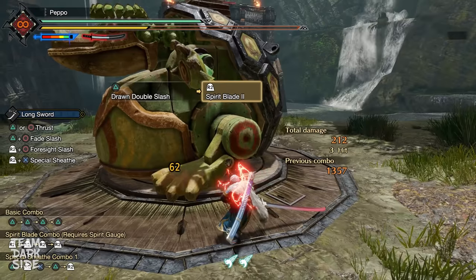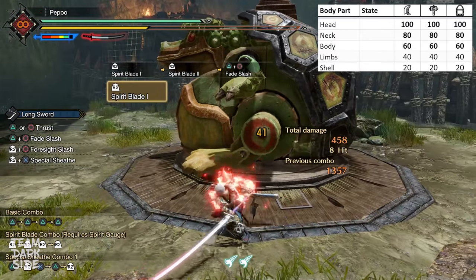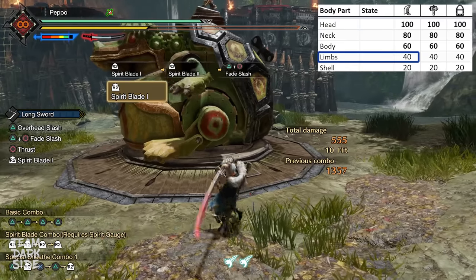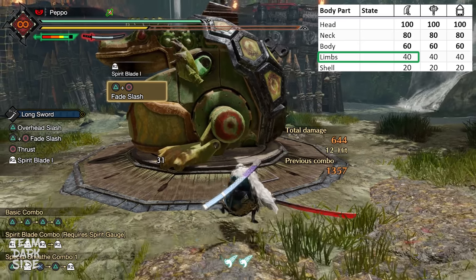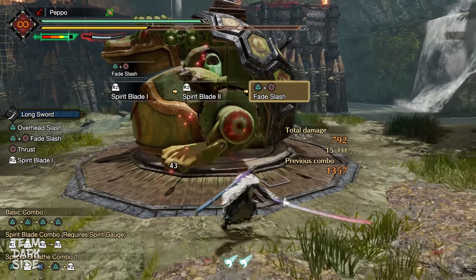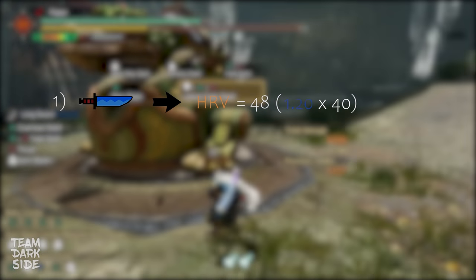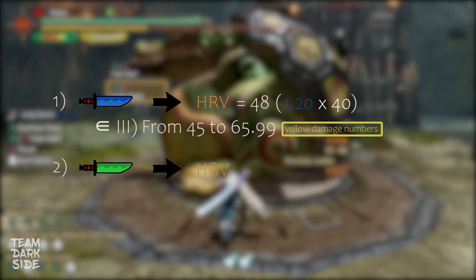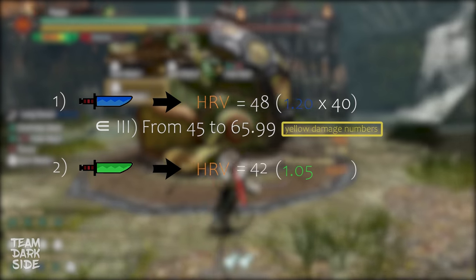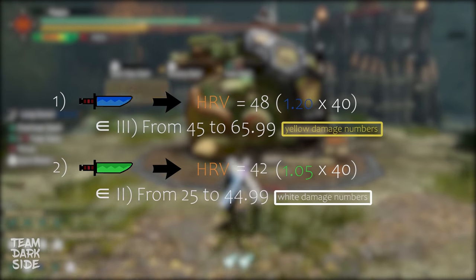Have you ever asked yourself why sometimes the same body part gives yellow numbers and sometimes white numbers? Now you know the reason — it's because of the HitResponse value. Let's look at the dummy in the training area in Rise. Depending on the body part you hit, you have different HitZone values and so different HitResponse values. If we hit the leg in blue sharpness, the number displayed is yellow, but with green sharpness, the number becomes white. Why? Because the sharpness modifier changed. With blue sharpness, the HitResponse value is 48 (1.2 × 40), which belongs to the third class — yellow numbers. With green sharpness, it's 42 (1.05 × 40), which belongs to the second class — white numbers.